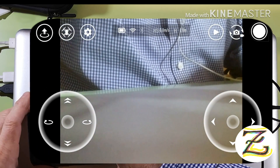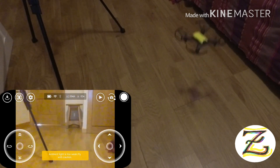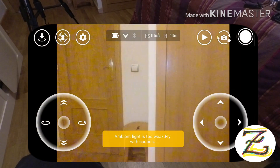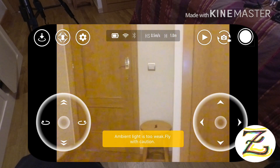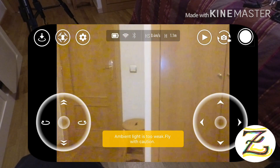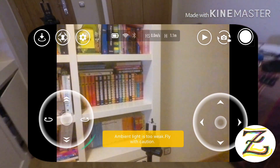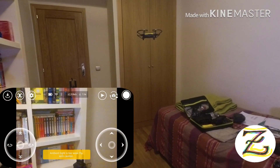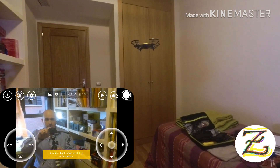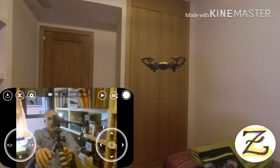Let's do a quick flying test! Taking off — going forward, it's working. Going backwards, working. Left, right, backwards, left — going up. Turning around — it's flying up there. Hello hello! That's the Tello flying.